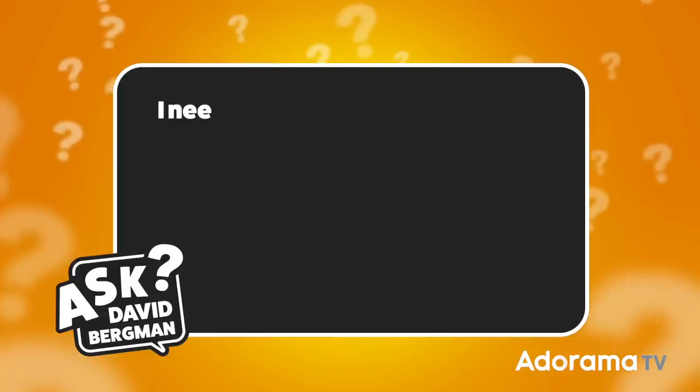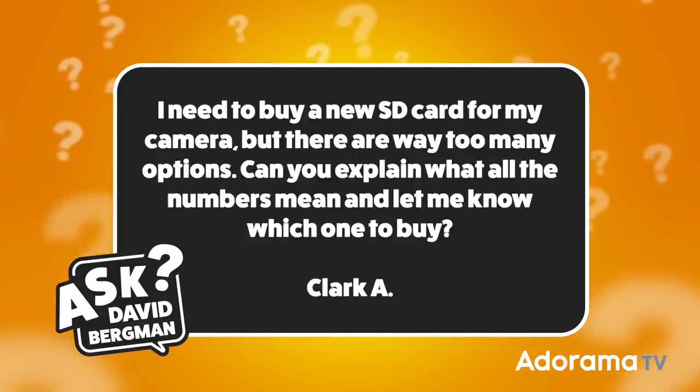This week I've got a good question from Clark A and he wants to know: I need to buy a new SD card for my camera but there are way too many options. Can you explain what all the numbers mean and let me know which one to buy? Thanks Clark for sending that in — I'm totally with you that it can be super confusing.